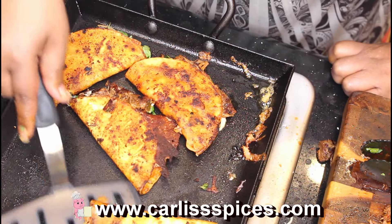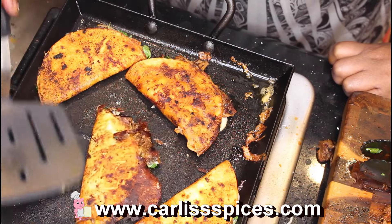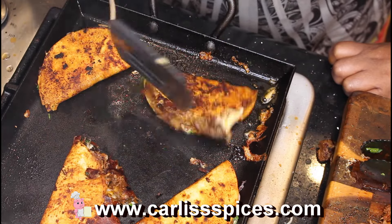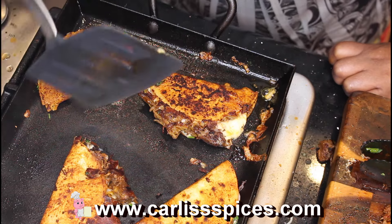I love, love, love cast iron. It gives an even temperature, it's just good — something you can have for years and years. Look at that cheese oozing out.